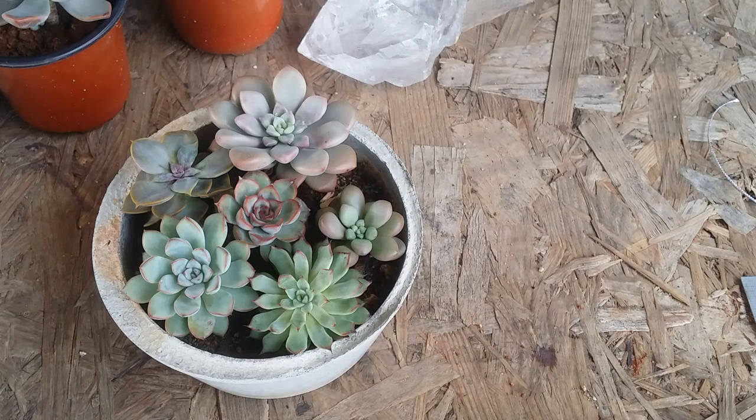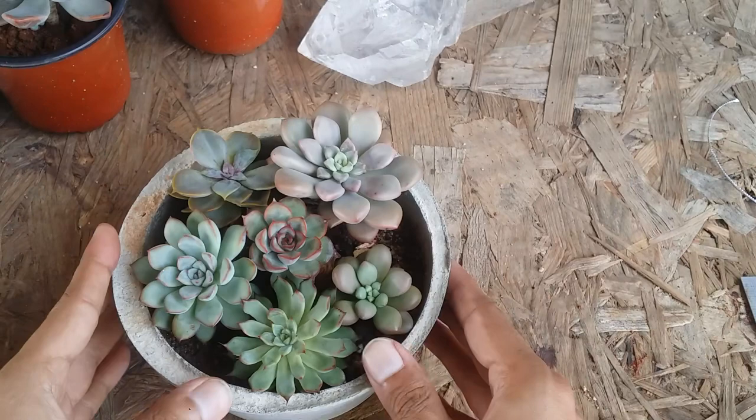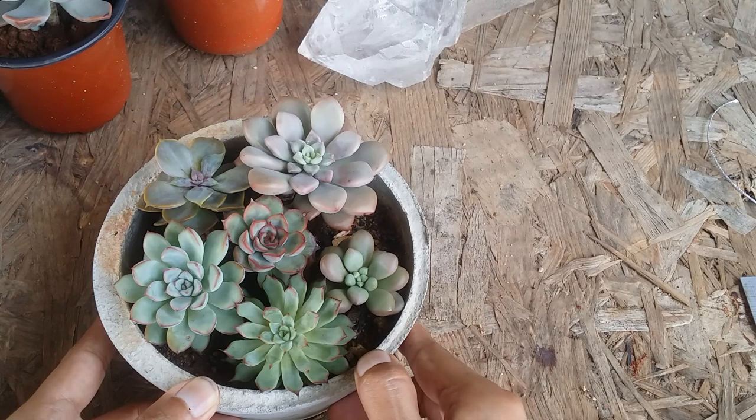I just give them the correct amount of light — morning direct sunlight for five to six hours — and I water them whenever the soil is completely bone dry. It's working out really well even with two different varieties that go dormant in different seasons. The pot has been doing excellent. In the end, it completely depends on your environment and climate.